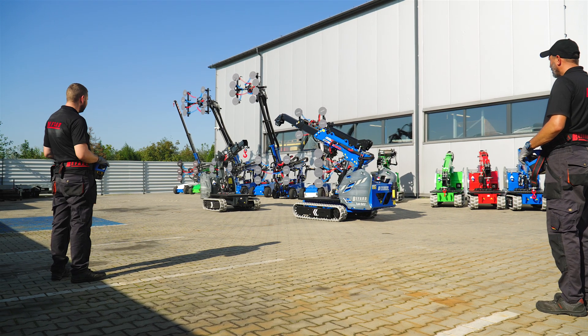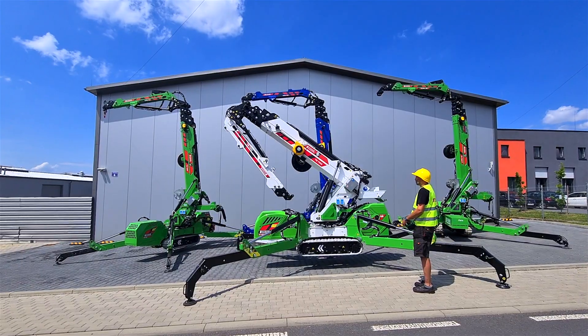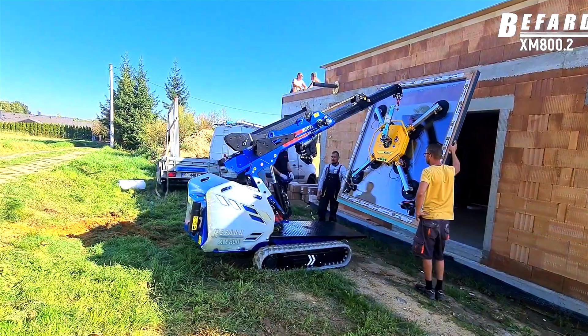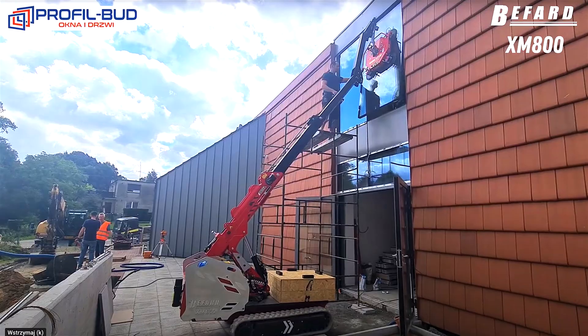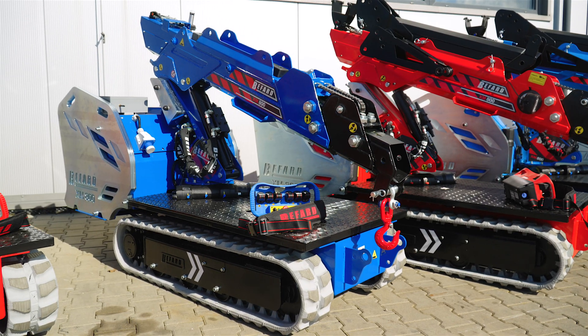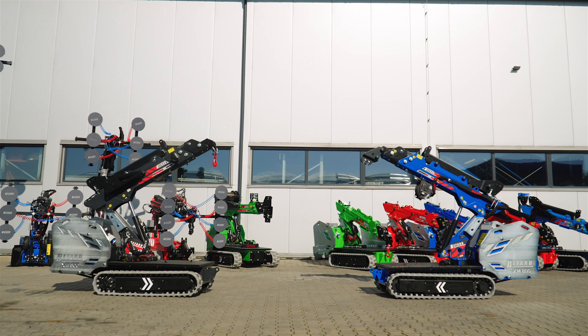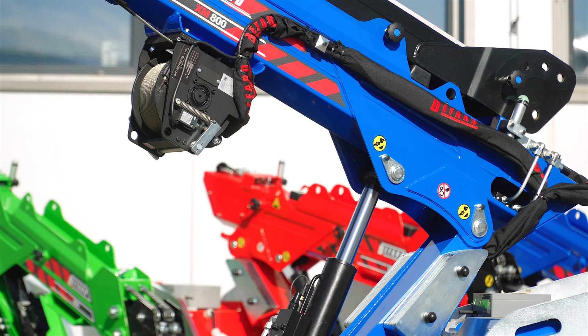The transport, building equipment, gardening or metalworking industries use small cranes to help when loading, transporting loads and carrying out construction work, including the installation of glass and windows, among other things. Their small size means they can be successfully used in hard-to-reach places. Furthermore, they are easy to transport and can handle really heavy loads.